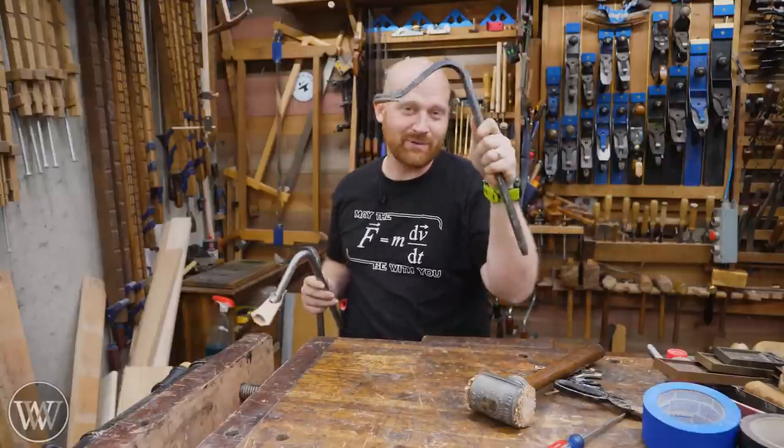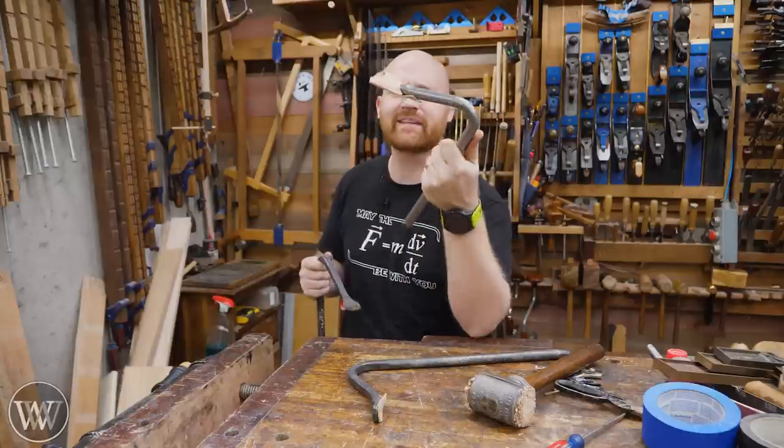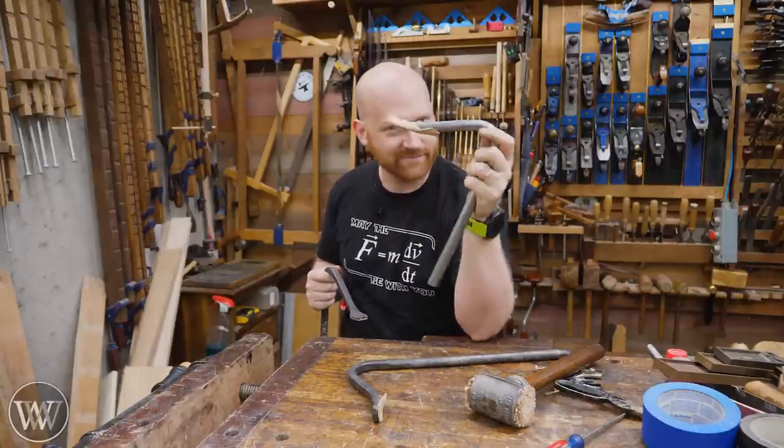Hey y'all, I'm James Wright. Welcome to my shop. I'm doing another video on holdfasts. Why am I doing another video? Because I found something different that I want to talk about. That's kind of interesting. Let's dive in.